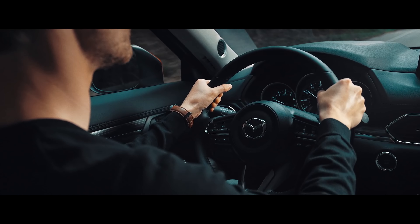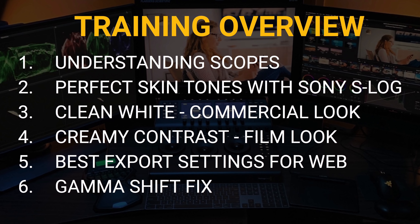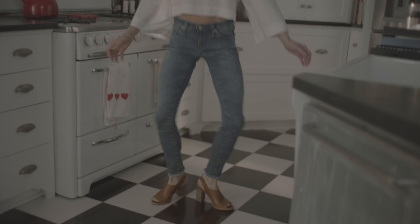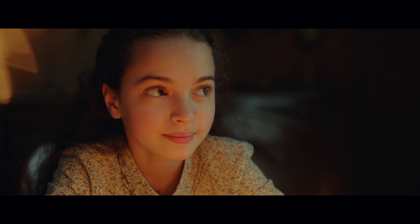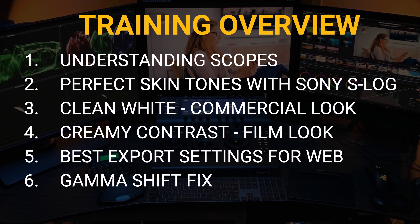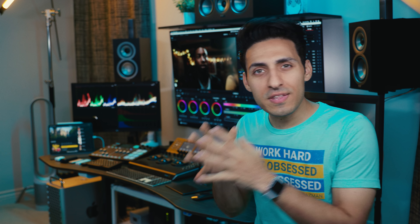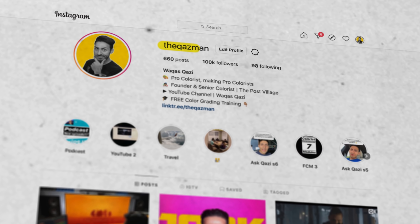Are you guys super pumped? For those that want to level up their color grading game, check out the link in the description — a one-hour free training where I show you how to get perfect skin tones out of your Sony S-Log 8-bit footage, how to get the clean white commercial look, the creamy film look, how to fix the dreaded gamma shift, and much more. If you're enjoying the content, smash that like button and subscribe. Follow me on Instagram — I'm dropping value bombs there every single day.